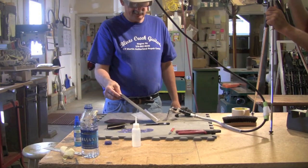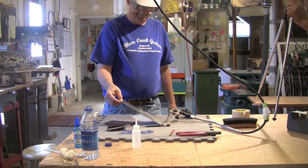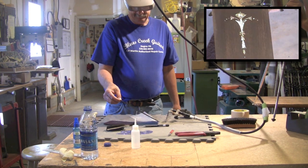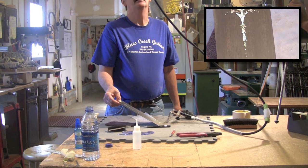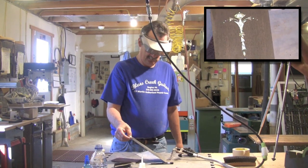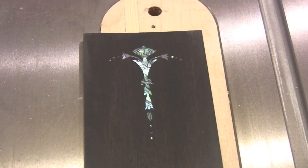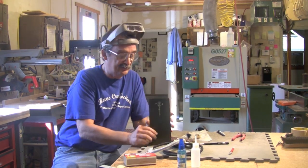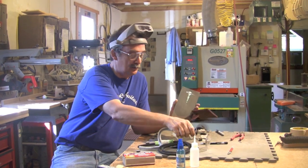The headstock veneer is ready to go. Look at that pearl glimmer — and that's how you do pearl inlay 101. I hope you can see how nice this turns out. This is a great little jig for doing inlay work.